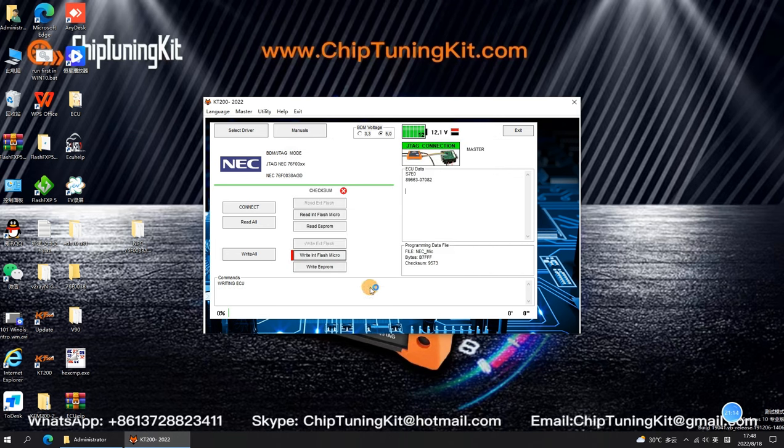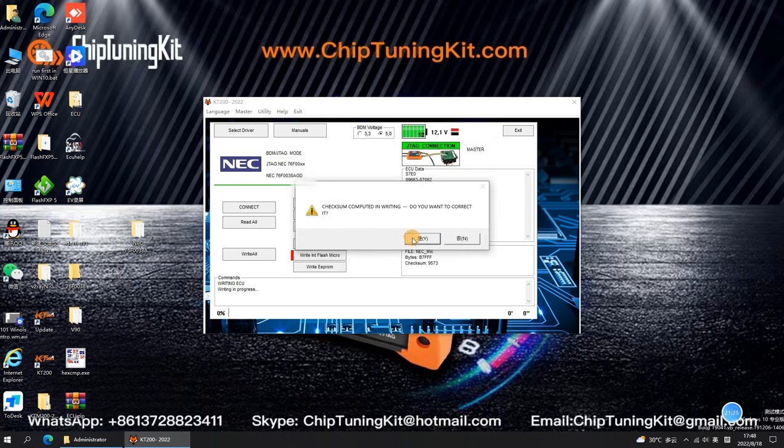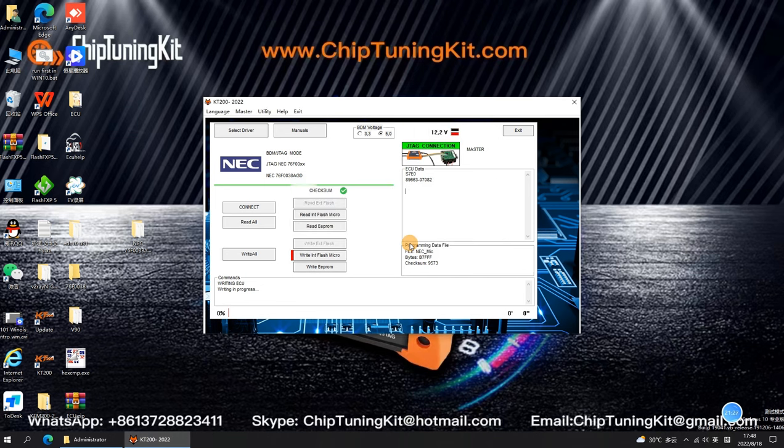Please select Write Int Flash Micro and Write EEPROM to write separately. Write your modified ECU data separately and wait patiently for the writing to complete.